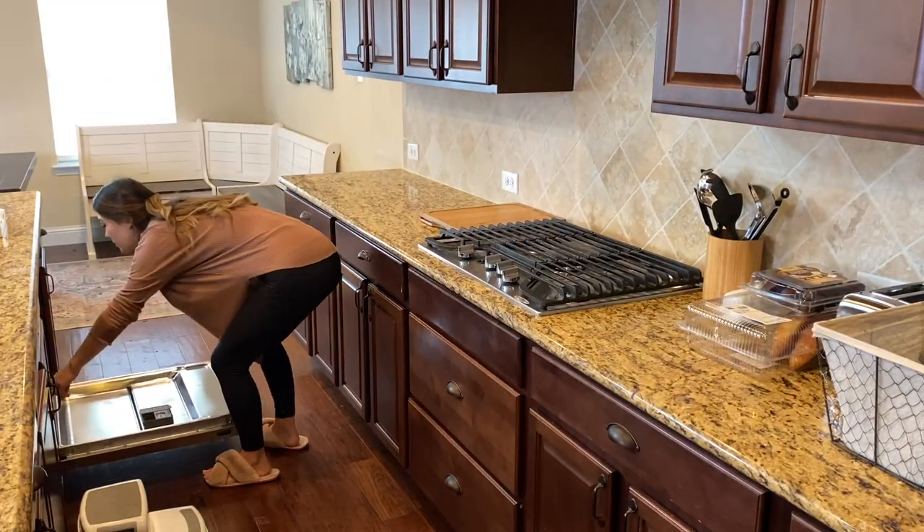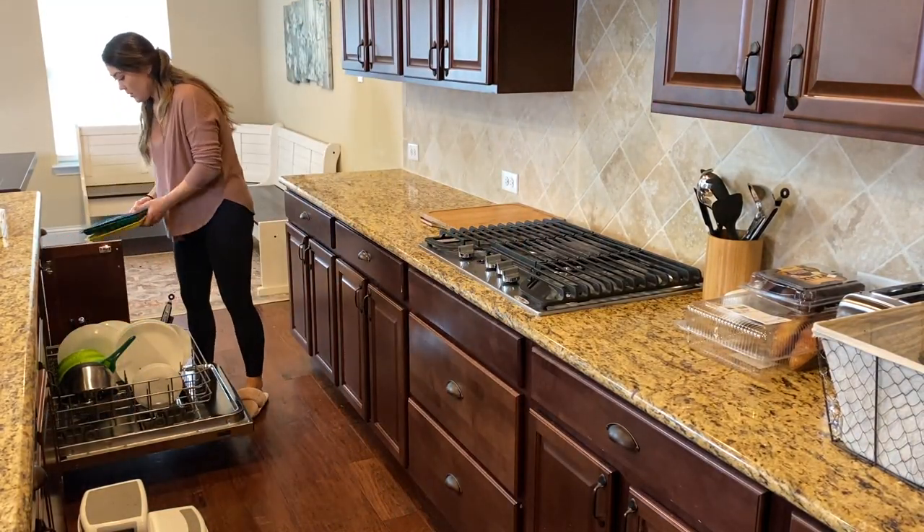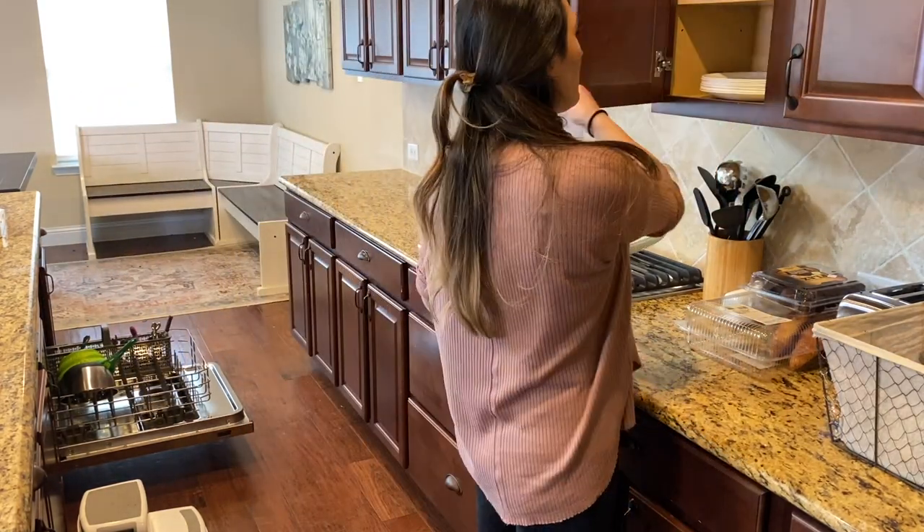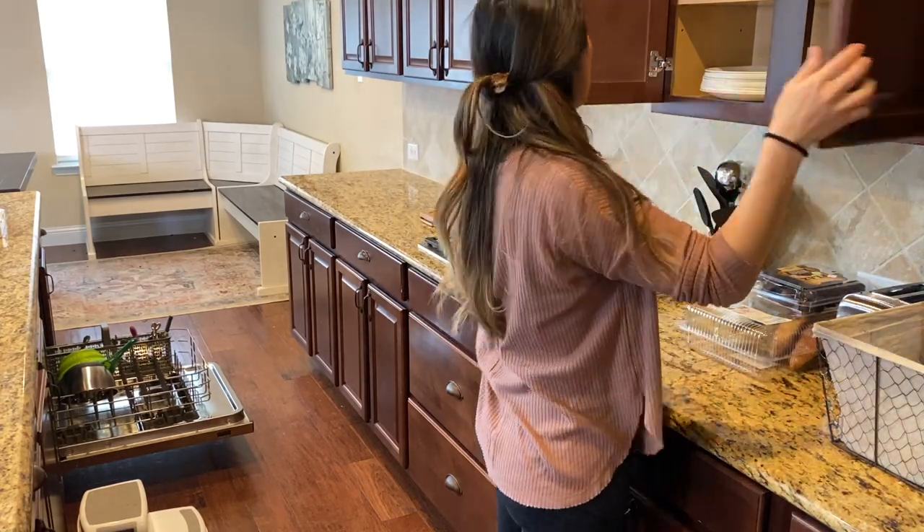Now let's empty and load the dishwasher. I run it every night so I can empty it in the morning when everything is dry, then load it throughout the day to run it at night again. It's a never-ending cycle, just like laundry.